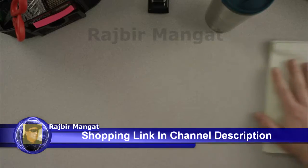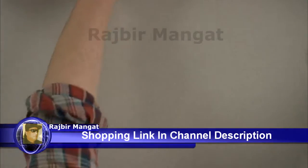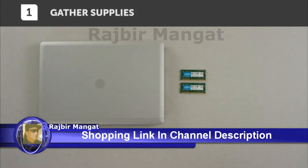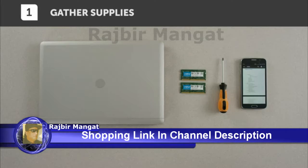Start out by clearing your install space, then gathering everything you need. You will need your laptop computer, crucial laptop memory, a screwdriver, and your system's owner's manual.